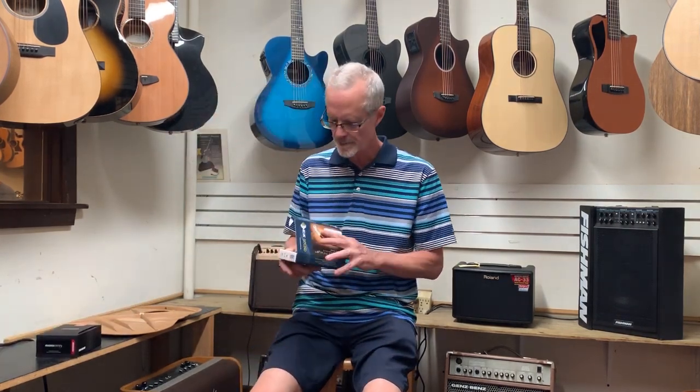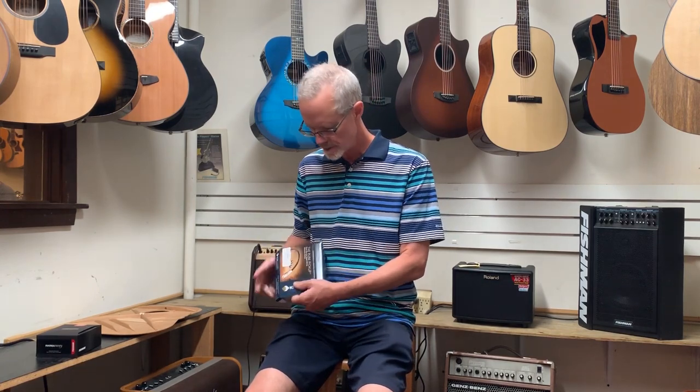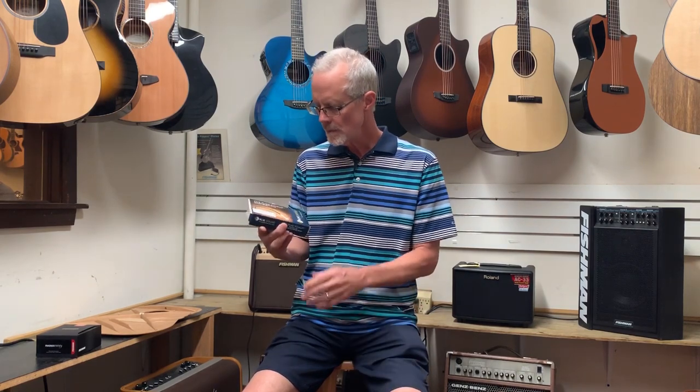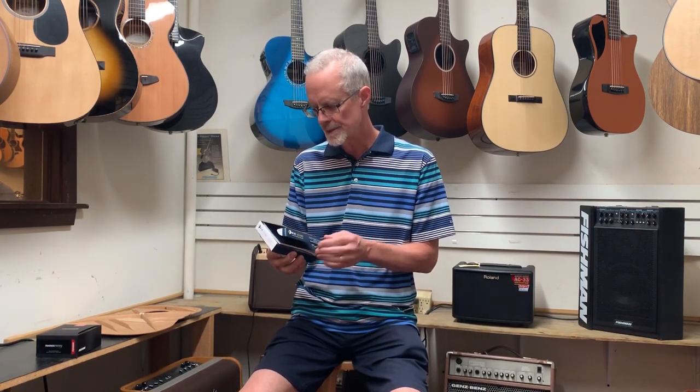Our favorite pickup in the shop at the moment is the K&K — the KK3 — and the official title is the K&K Pure Mini Pickup System. We like it a lot because it's a very simple system, straightforward installation, and we get really consistent performance with it from guitar to guitar. It does give you some nice characteristics of the individual guitar. It doesn't sound like the pickup system.